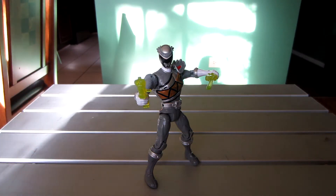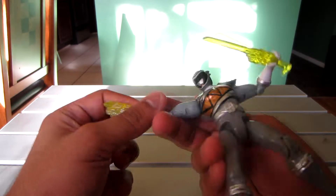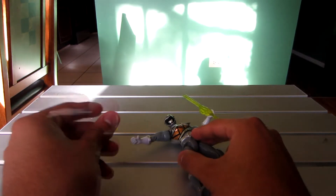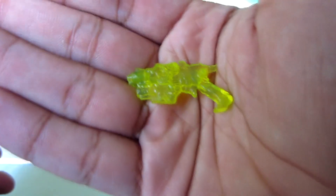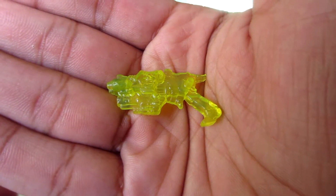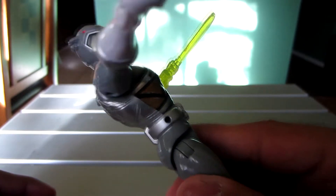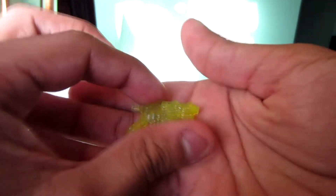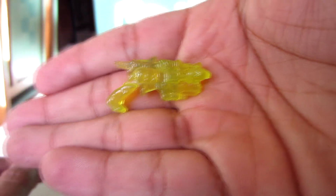He kind of aspires to be like the rangers, to find the energy and all that. Now let me show the weapons first. They are the same as the main five-inch figure weapons — the sword and the gun — except they're translucent; that's pretty much the only difference. There's the revolver, translucent. Here's the peg that goes on the side, and here's the other side. Pretty cool.